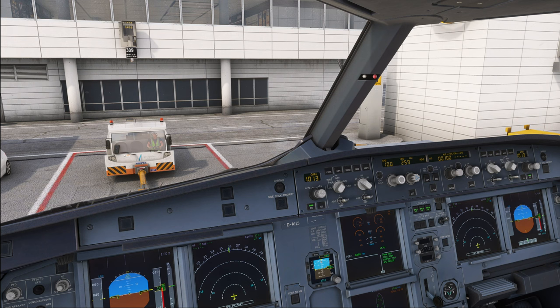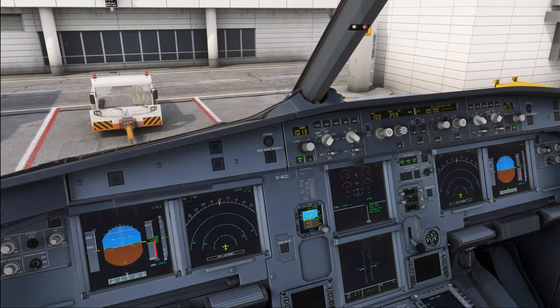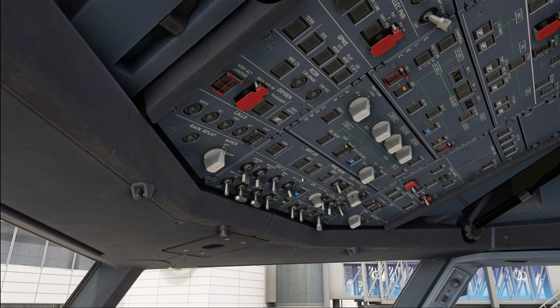Hello everyone and welcome to the channel. I'm Emmanuel, I'm an Airbus pilot and in today's second tutorial for the Airbus A320 we are going to do the walk around. We have finished our preliminary cockpit preparation for which both pilots would have been in the cockpit, and now we're going to go out for the walk around. One thing to do before we go out is to turn on the nav and logo lights so that we can check that these are actually operating correctly.